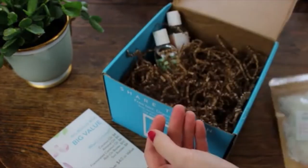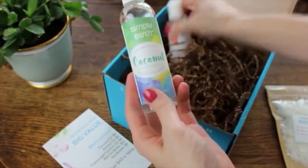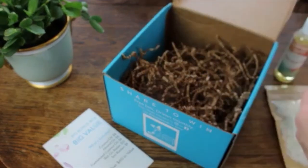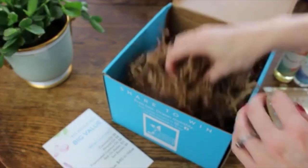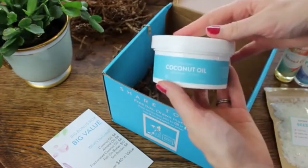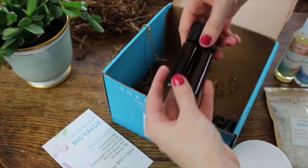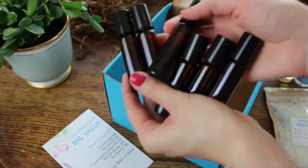They send you this bonus box every six months. In this month's box, if you sign up, you're going to receive some beeswax, some fractionated coconut oil and almond oil which are great for those roll-on recipes, a solid coconut oil, and finally some glass amber roller bottles and blender bottles.